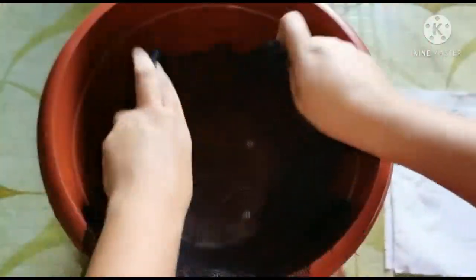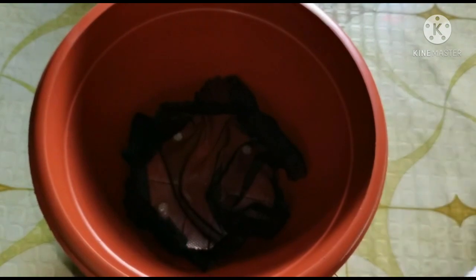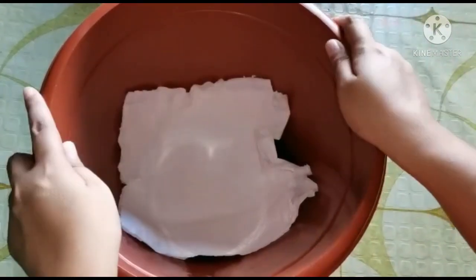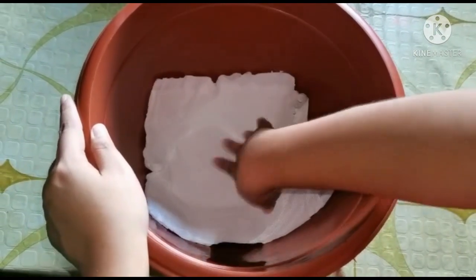Nalagyan muna natin ng net. Kung wala namang kayong net, okay lang — nilagyan ko lang siya kasi malalaki yung butas ng pots ko. And then yung paper towel, para sure talaga na di siya malalaglag. Nalagyan na natin — ito na yung paglalagyan natin ng mga munggo. Lipat na natin dito.